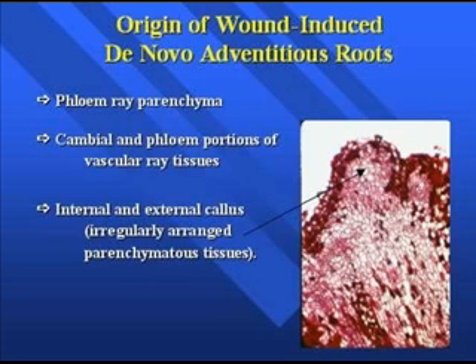For roots to form from internal or external callus, the process takes a lot longer because a lot of things have to work right to be successful in getting roots to form. That's why with more difficult-to-root plant species, the rooting process typically takes much longer.